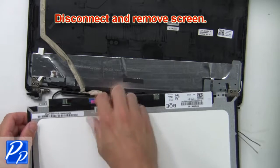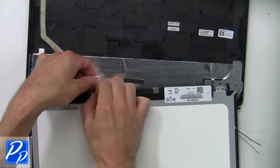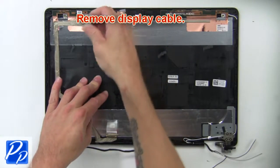Now disconnect and remove the screen. Then remove the display cable.